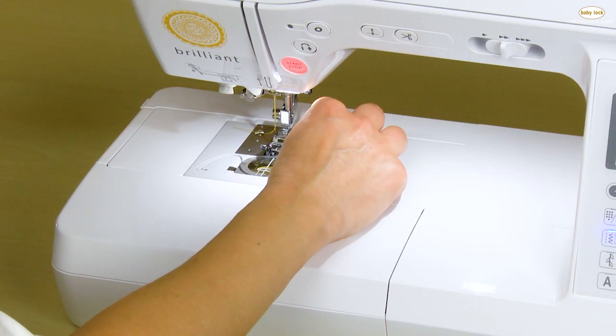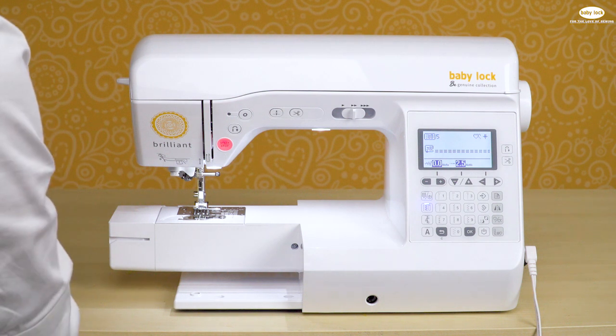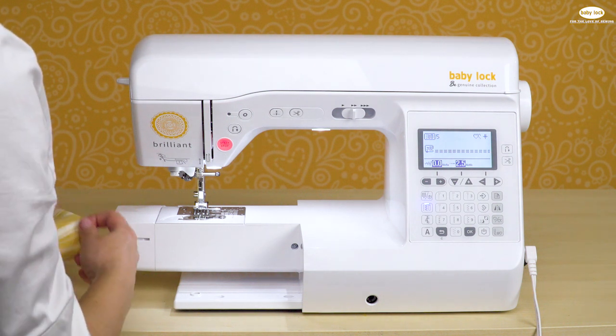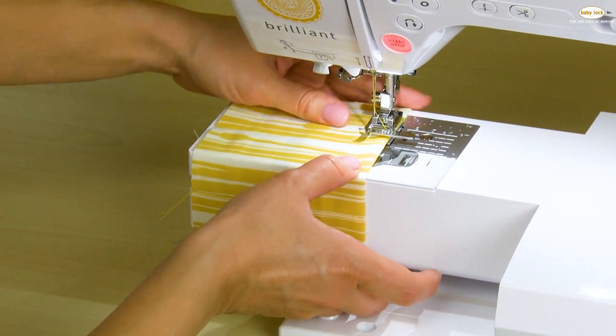I'm going to attach the foot, and then to stitch on even the smallest areas you can remove the accessory compartment to expose the free arm, and then you can slide a piece of fabric right onto that free arm and topstitch.